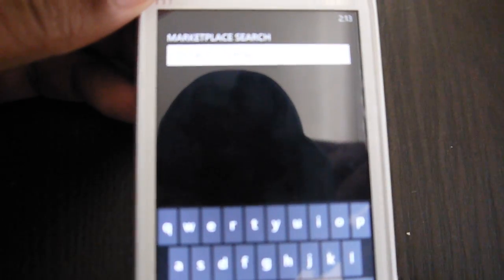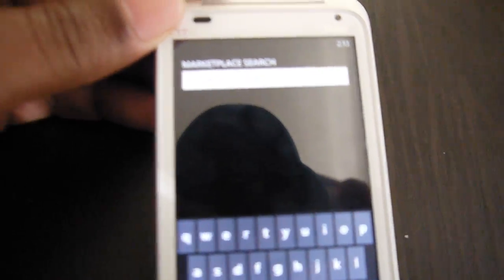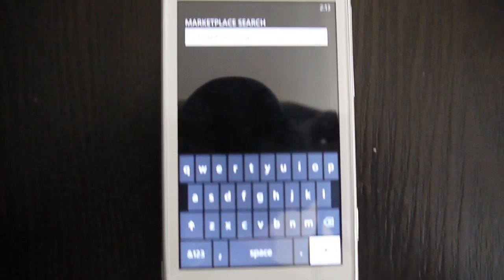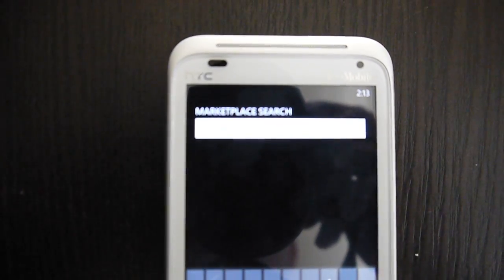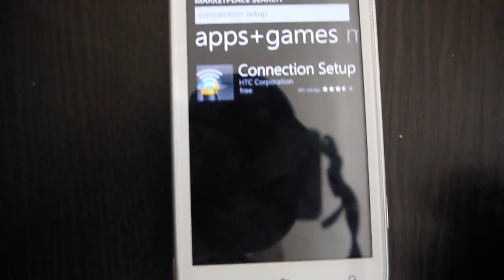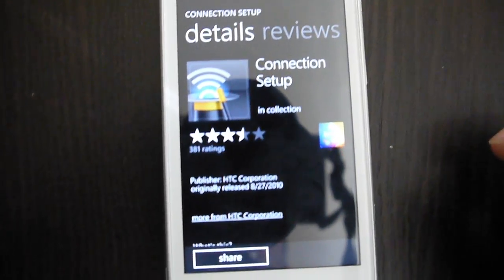You want to do a search for 'Connection Setup.' You can't really see it, but search for 'Connection Setup' and hit search. You'll find this one called Connection Setup by HTC, so go ahead and download that.